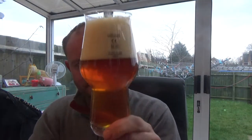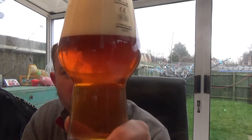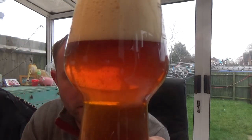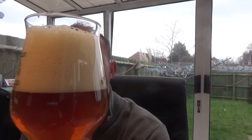Beer in the glass: dark orange in appearance with a bit of a reddish tinge to it. Nice levels of streaming carbonation and a nice big two-finger, just off-white, spacious head.